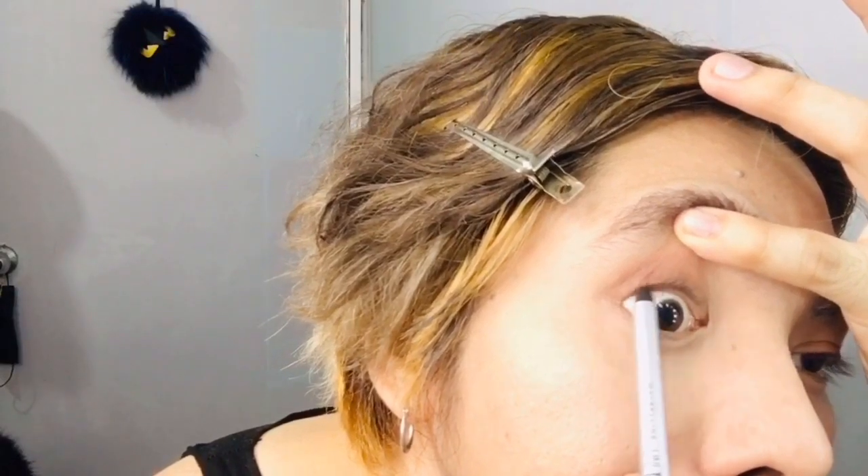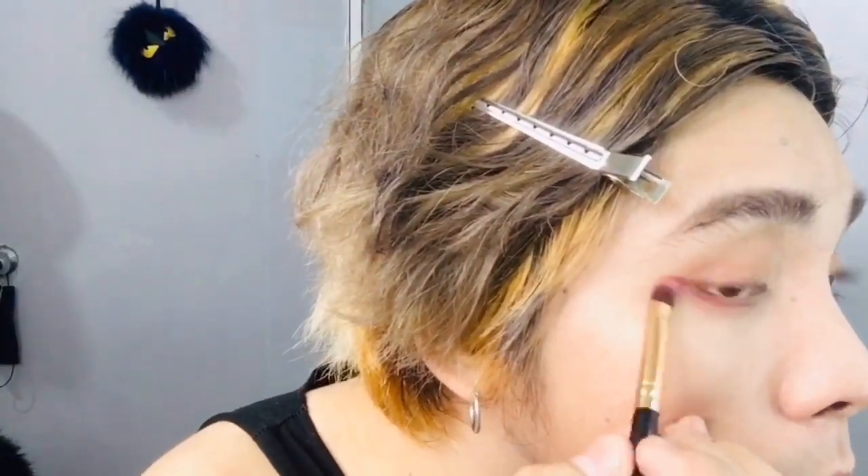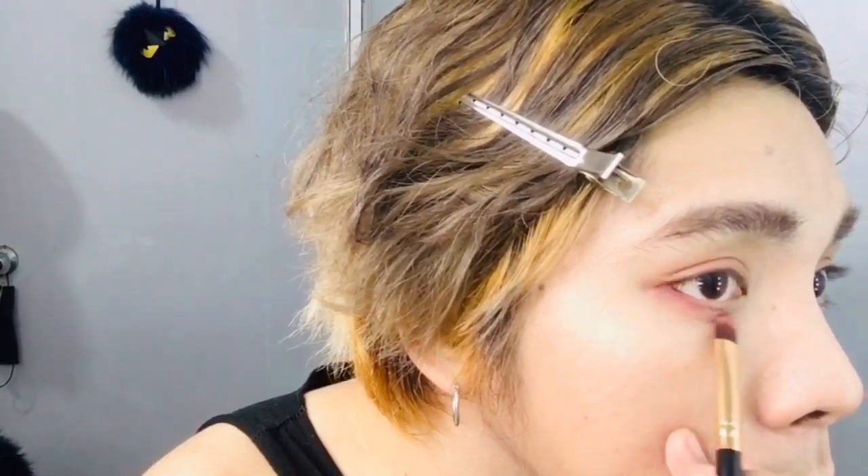To give a little bit of definition on my eyes, I'll be using this Fabelline Last Scene Drama eye pencil on my waterline. And don't forget to add some burgundy colored eyeshadow on the bottom part of your eyes.